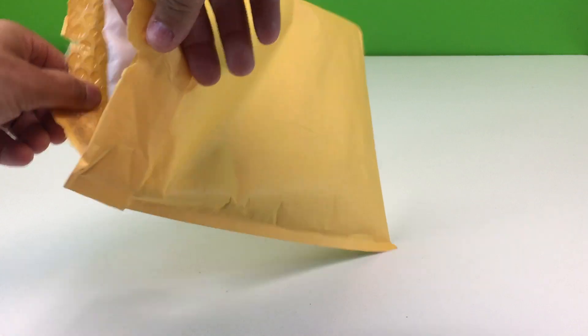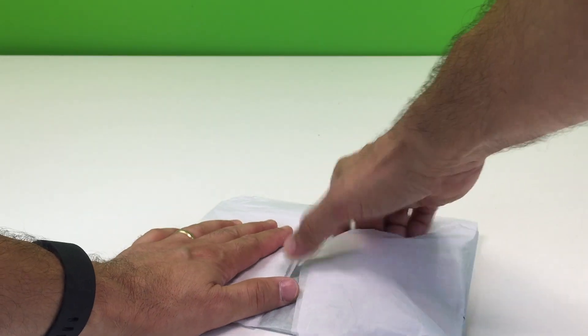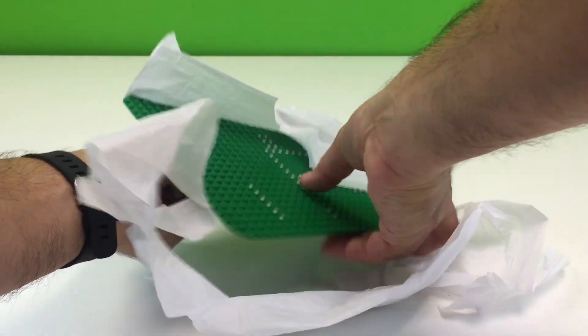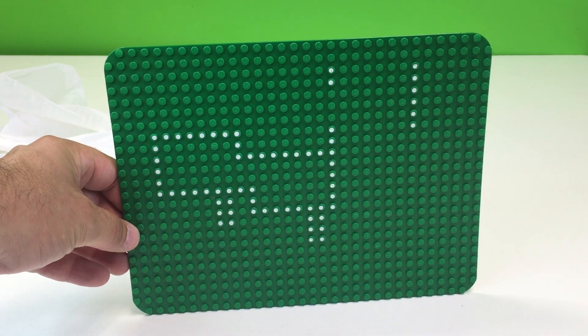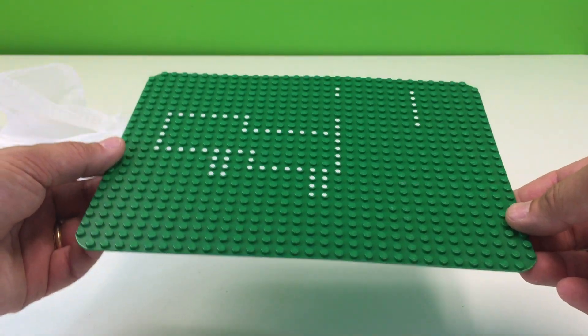Alright, I have to open this. This one came from eBay. So if anybody says in the comments below where it came from — it came from eBay. This is a base plate. Do you know what set this goes to? Leave your answers in the comments below. Wow, it's in pretty good shape.